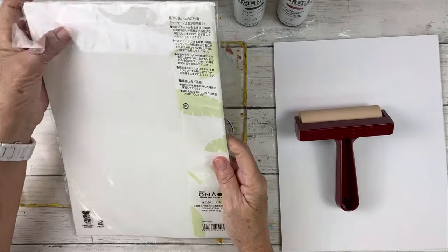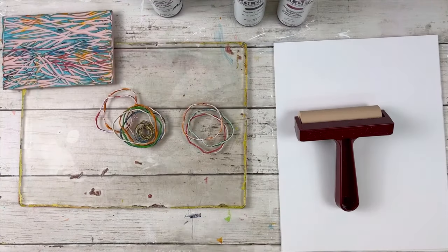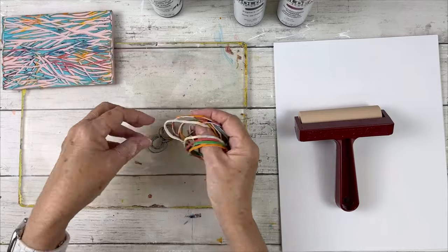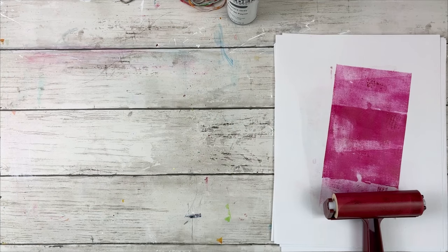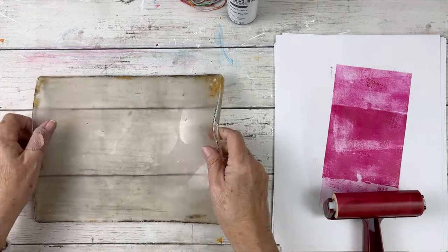I have this rice paper I want to use — it's a Japanese rice paper made for inkjet printers, but I found it works really well on the gel plate. I'm using some rubber bands; some are brand new and some I've already used in a previous video. I reuse the rubber bands and I do not clean them — that was a question recently.